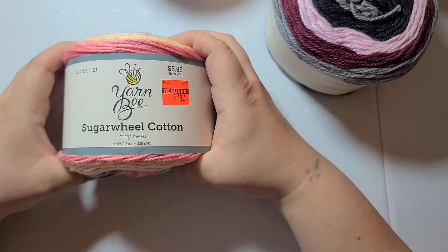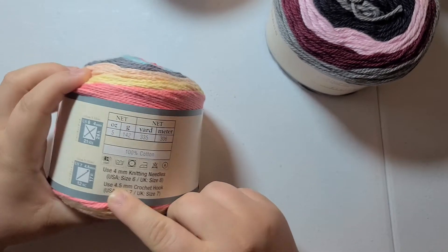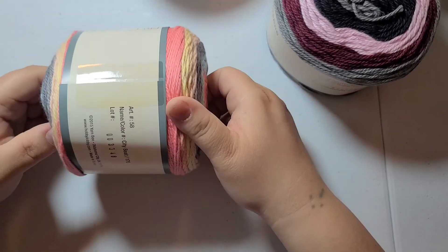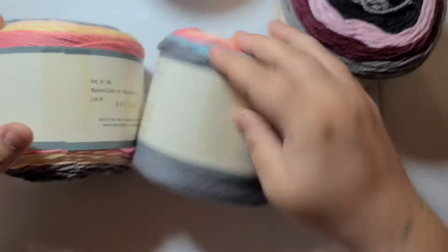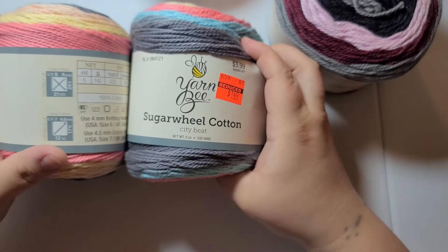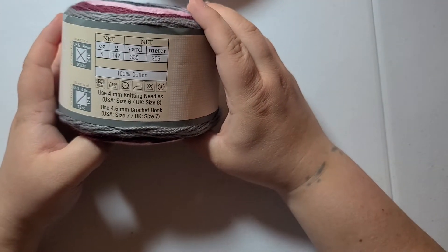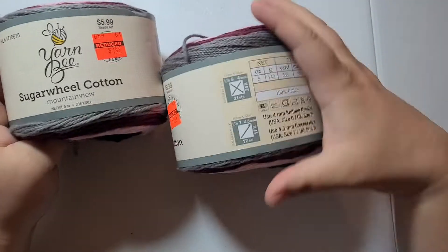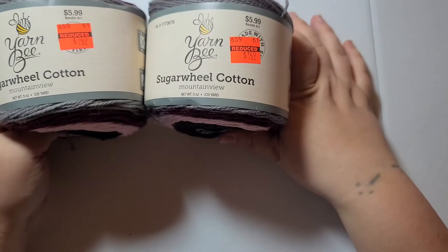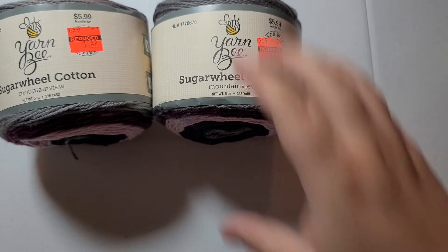I also picked up a couple of the Sugar Wheel City Beets — it's 100% cotton, 335 yards. I got two of these. They were on sale. Then I got two of these in Mountain View — it's so soft. And then I went and bought another natural fiber that was not cotton but was also on sale.